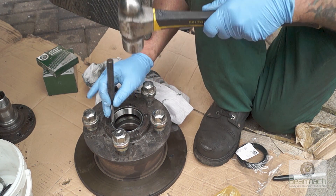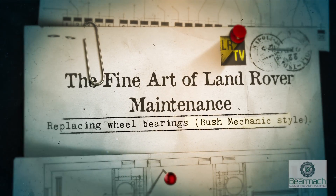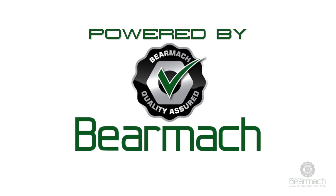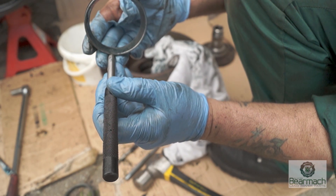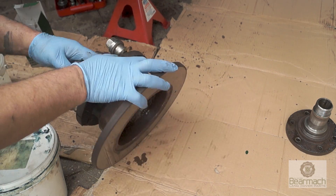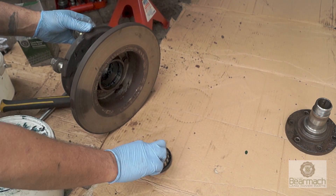Land Rover wheel bearings don't need any special presses, so they can be done anywhere. It's just a matter of keeping everything scrupulously clean. You need a punch with a flat face so you can hit the edge of the races. You have a seal with your bearing that will stay in there until you knock it out. You can knock the inner bearing race and it will knock the seal out. It doesn't take too much of a whack to get it out.